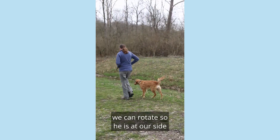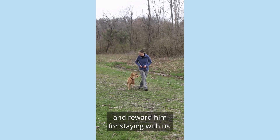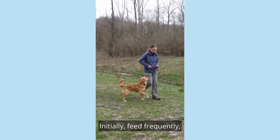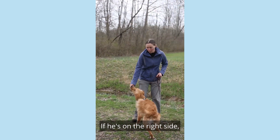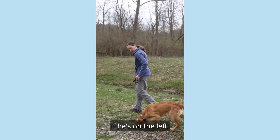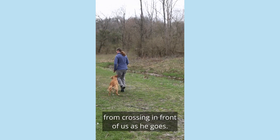Once he follows well, we can rotate so he is at our side and reward him for staying with us. Initially feed frequently and then add in pauses between each treat. If he's on the right side, use your right hand for treats. If he's on the left, use your left hand. This will prevent him from crossing in front of us as he goes.